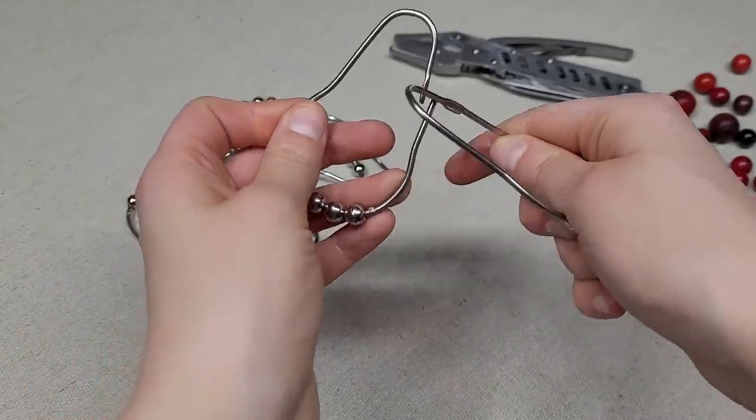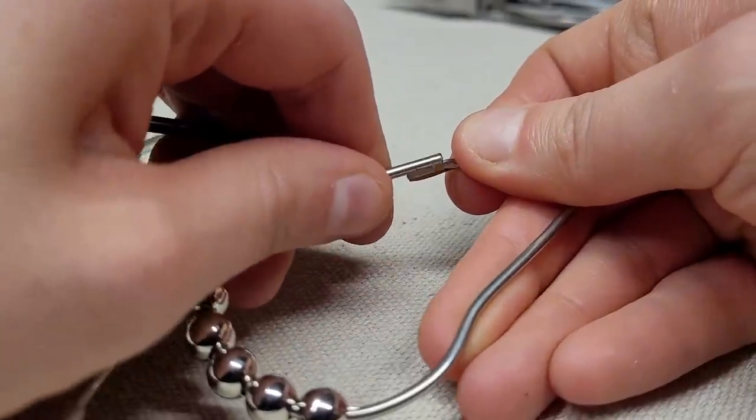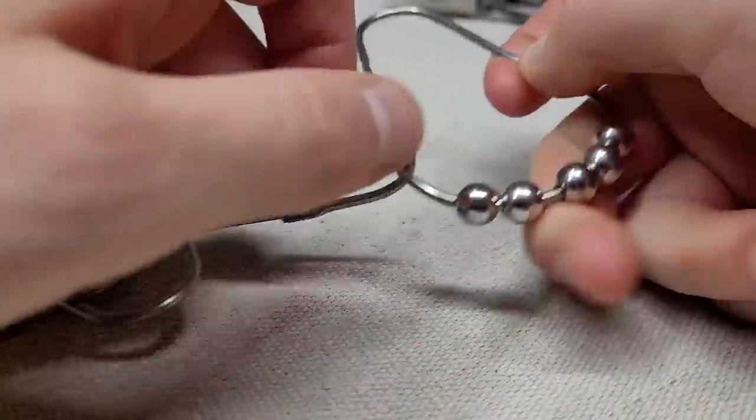Connect all of the shower rings. I have about 10 for this craft, but you can use more if you want a longer rain chain.